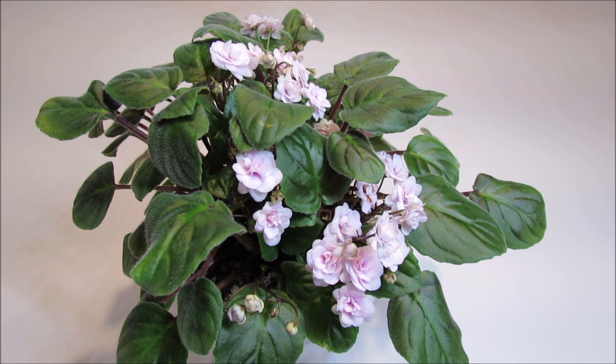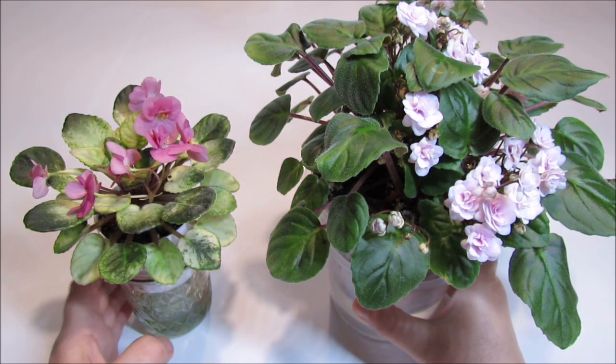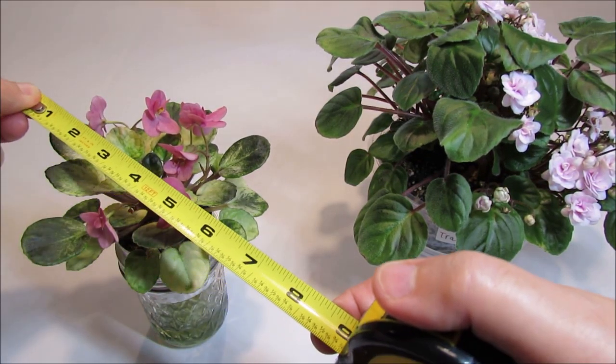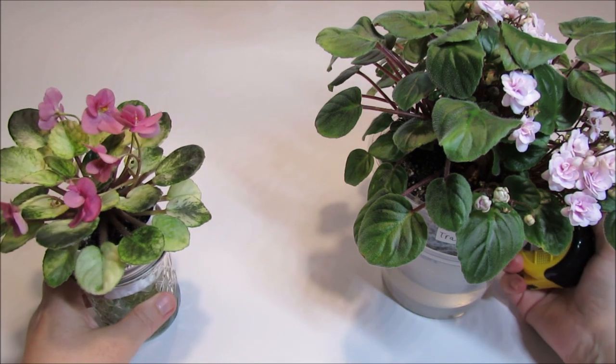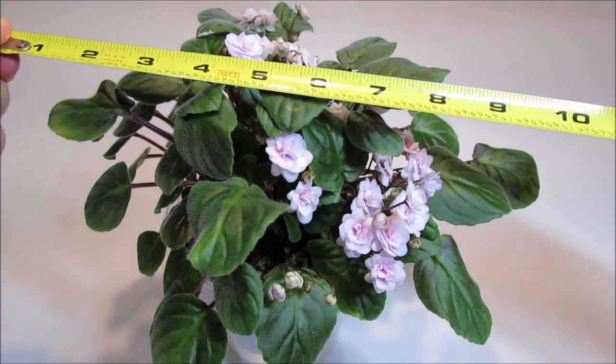Semi-miniature varieties in African Violets are known to range from 6 to 8 inches in diameter across a single crown when they fully mature. The size of a semi-miniature trailer can be larger than a regular semi-miniature variety because it has multiple crowns. Here are two semi-miniature varieties: Rob's Slap Happy, a single-crown variety — let's measure it — it's about 6 inches across.